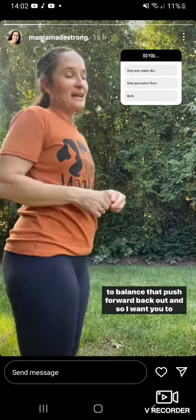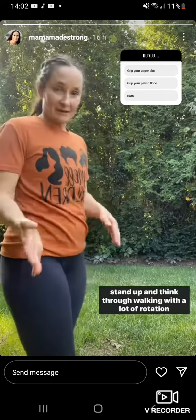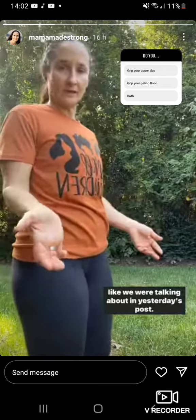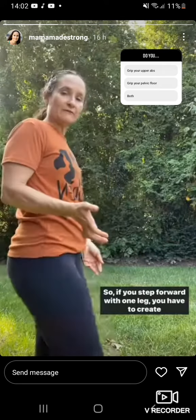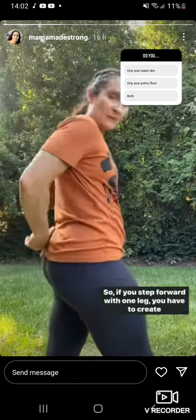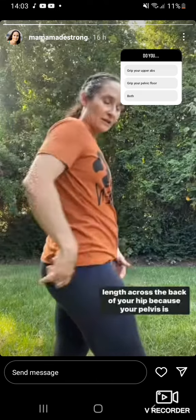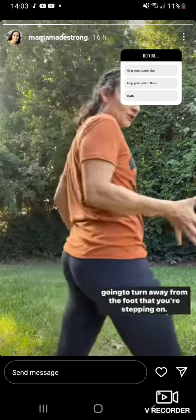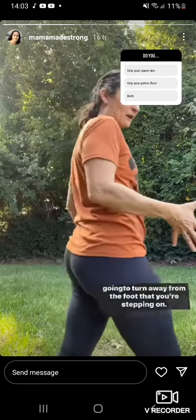So I want you to stand up and think through walking with a lot of rotation, like we were talking about in yesterday's post. If you step forward with one leg, you have to create length across the back of your hip because your pelvis is going to turn away from the foot that you're stepping on.